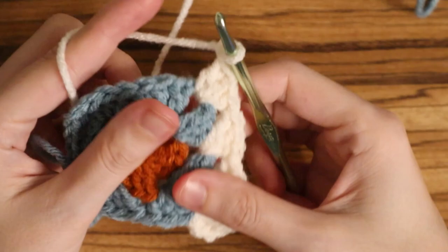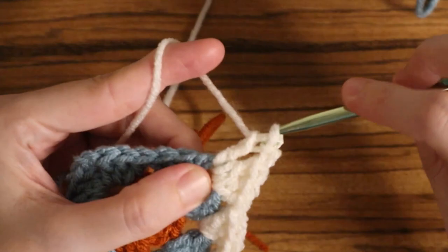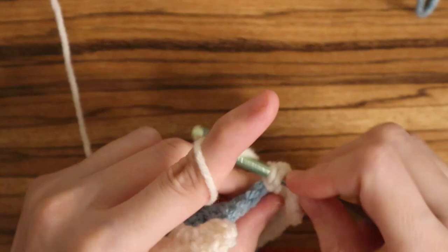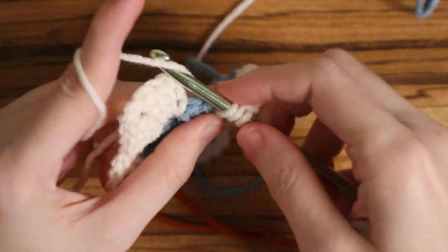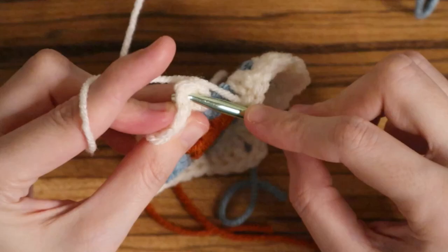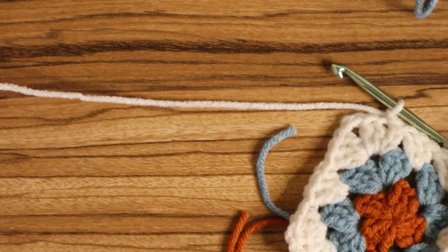Place three double crochets, chain two, and three more double crochets into that same corner space. Follow that same pattern all the way around: three double crochet, chain two, three double crochet in the corner, then three double crochet into that middle hole, then to the next corner placing three double crochet, chain two, three double crochet — all the way around to the end. At the last middle piece, place three double crochets into that space, then place a slip stitch into that first stitch of your double crochet cluster — not the chain three but the first stitch. Chain one, cut your yarn, and move on to the next round.